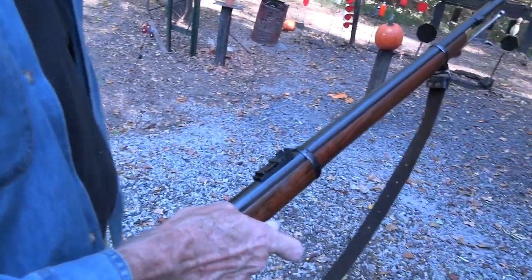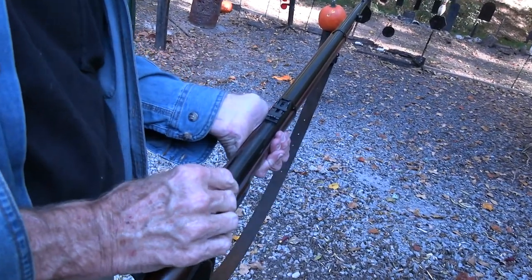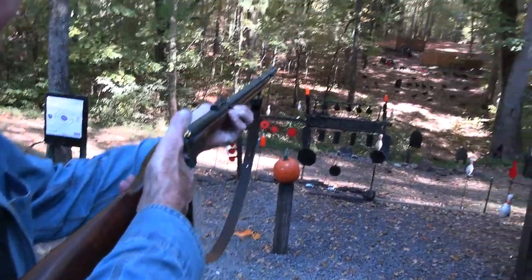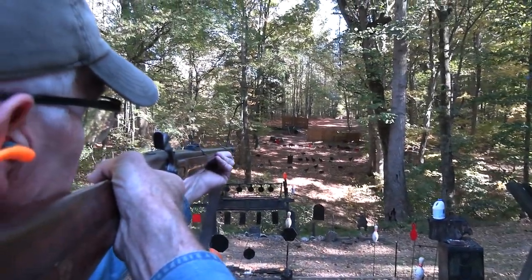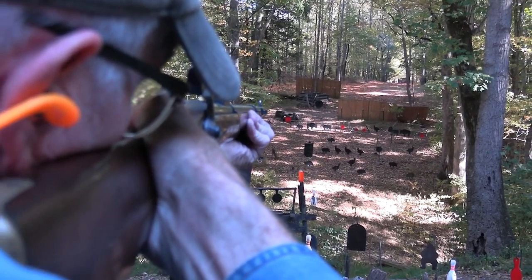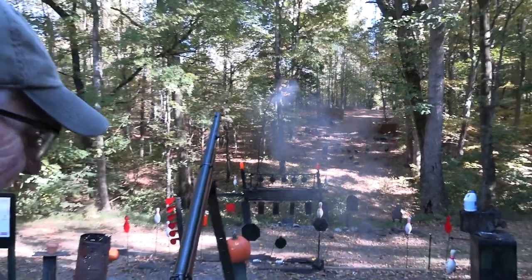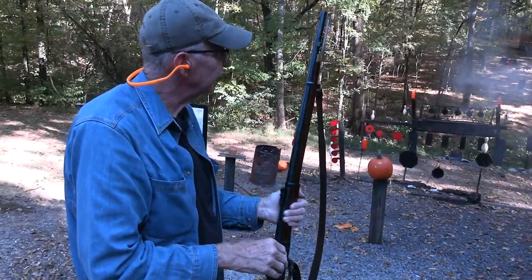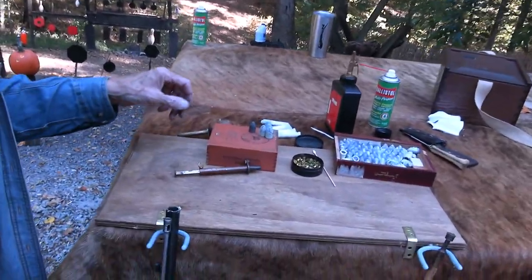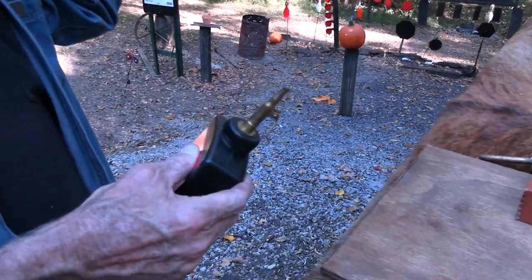Have we hit the gong yet? We have not. Some of you are waiting for it. I think if I hold on the top I might hit it. All right — that's what I want to hear. A .58 caliber chunk of lead hitting the gong. It is a sweet sound, no doubt about it.